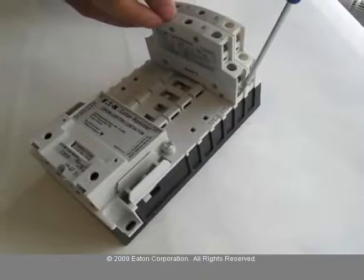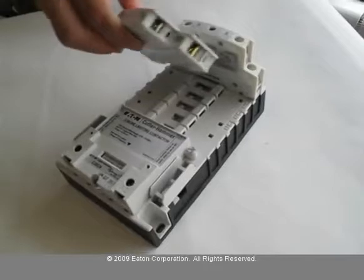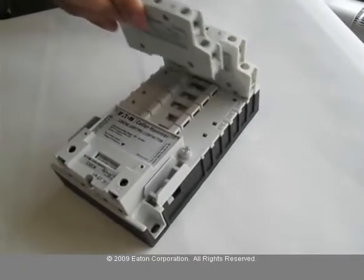The contacts can also be converted from normally open to normally closed by simply turning the power pole contacts around 180 degrees and installing them in the opposite direction.